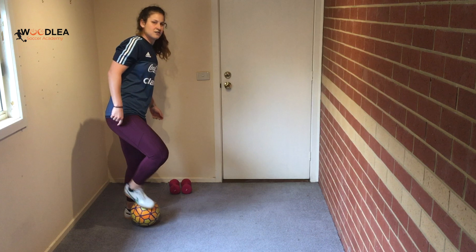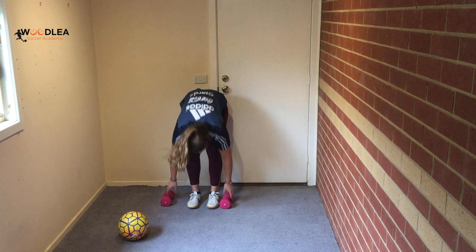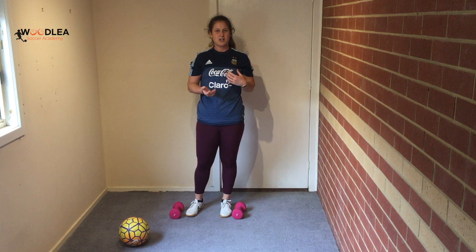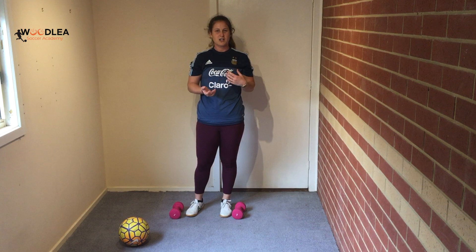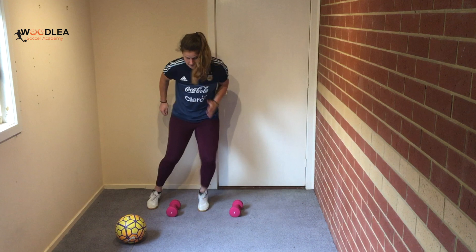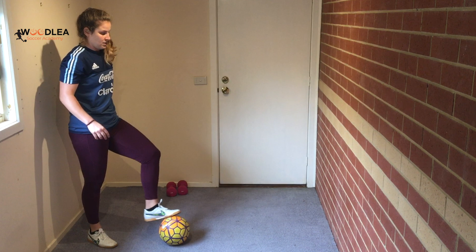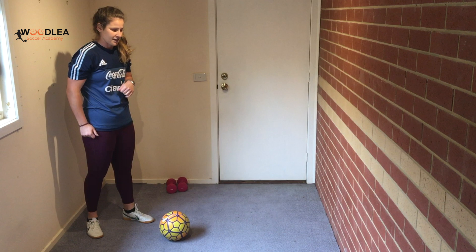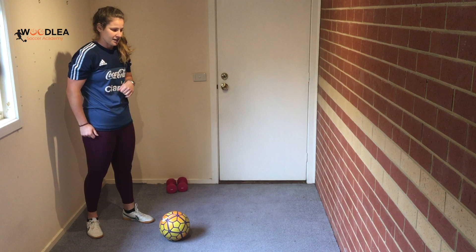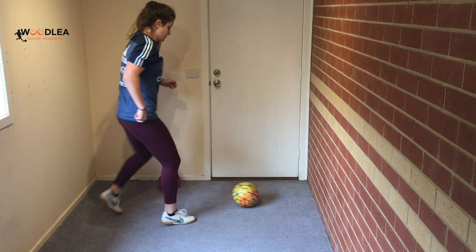Once you finish those, take another breather, then go back to the footwork weights. Catch your breath a little, then go back and do it even faster than the first two sets. Once the 20 seconds are up, go back to the wall. This time we're going to do passes with our right foot to our left foot — alternating sides with one touch. Do 10 on each side, then take a breather.